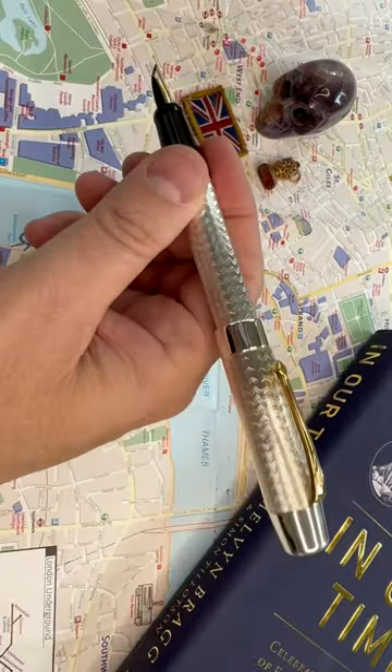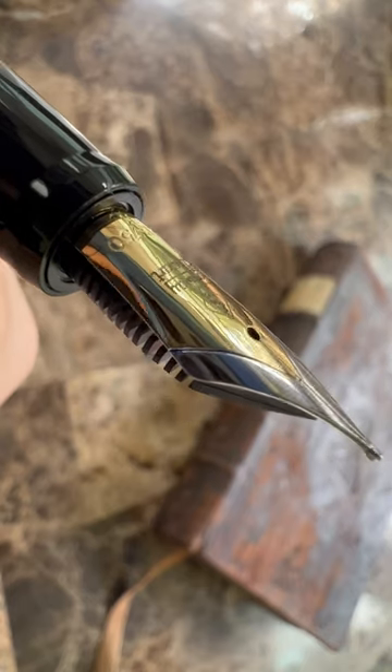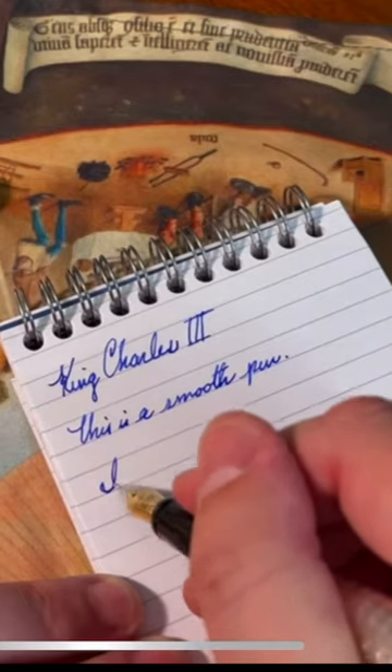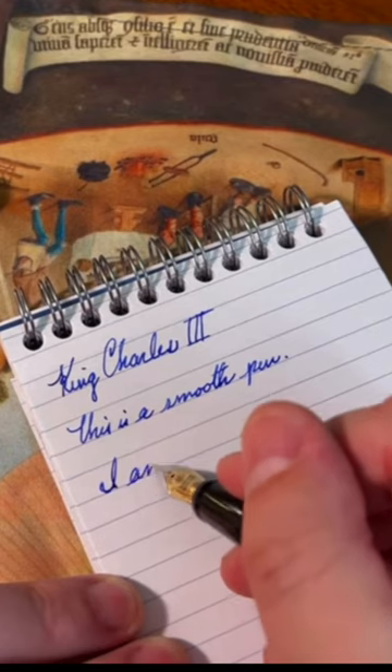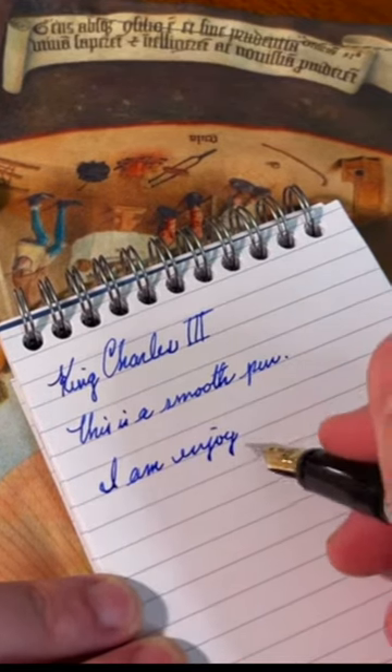Done in a beautiful guilloche pattern with a lovely 18-karat gold nib that writes amazingly. It's a limited edition, but an absolutely wonderful pen and probably the most beautiful fountain pen I've ever seen.